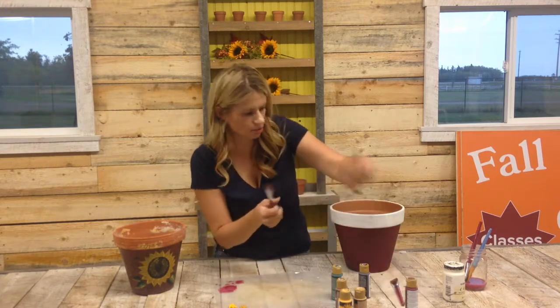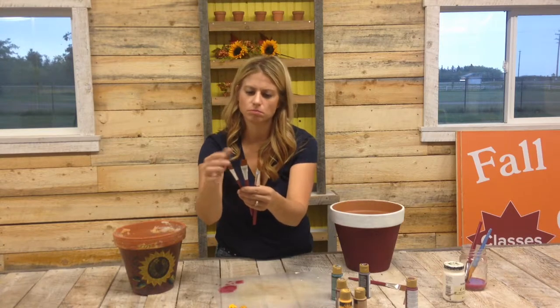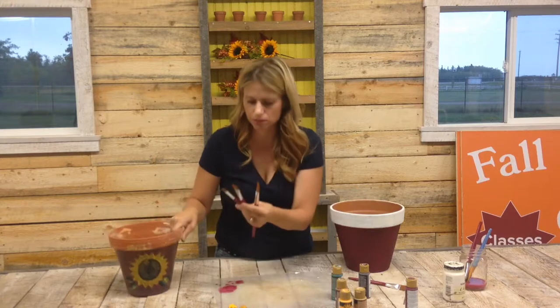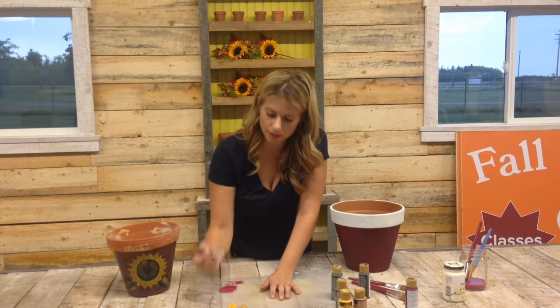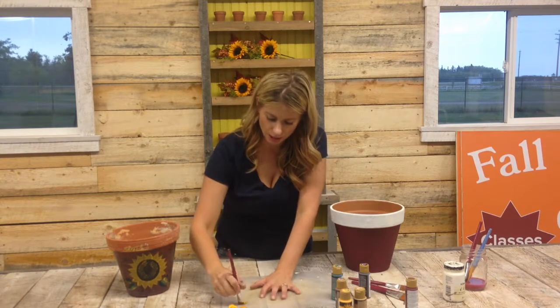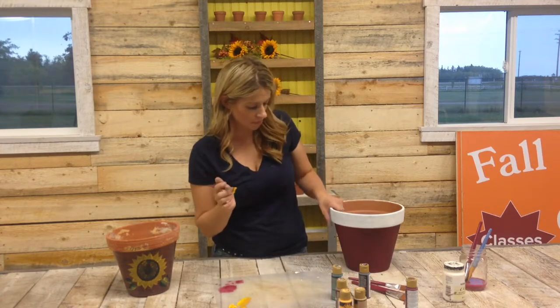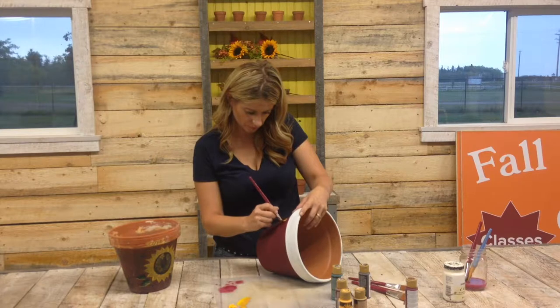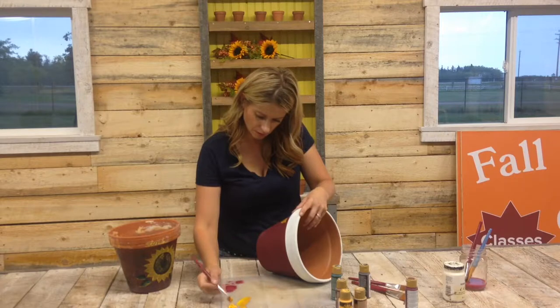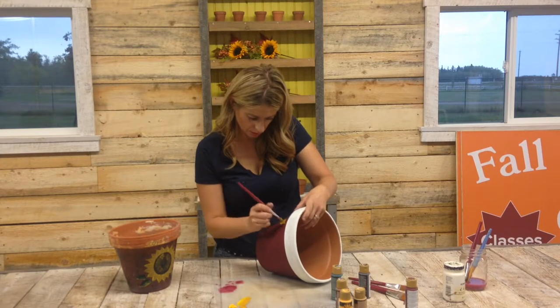What we do is we take a paintbrush — we have a couple of sizes here and we're going to use the medium one. You dip it in one side so you have the yellow ochre, and then you dip it on the other side so you have each color on the brush, and you blend it. Then it gives you both colors completely blended. If I remember how to do this, we just go in a circle. You make sure when you dip it, you get it in the right spot. There's the first petal — I'm going to speed this up for you and do it a lot faster.